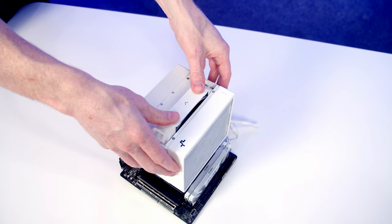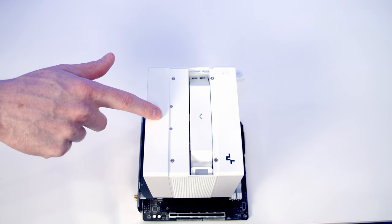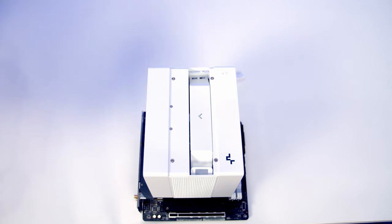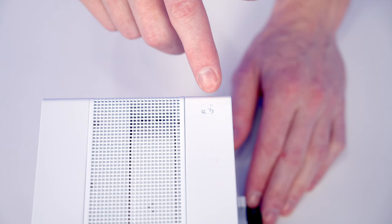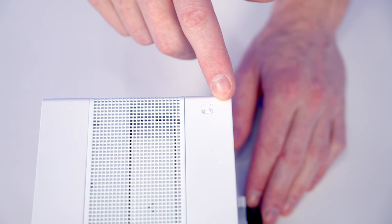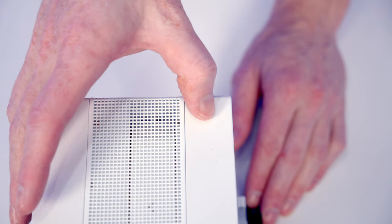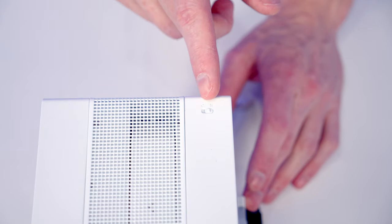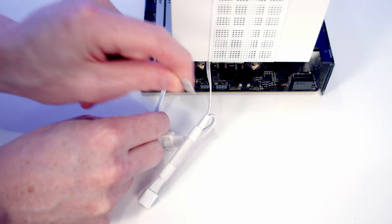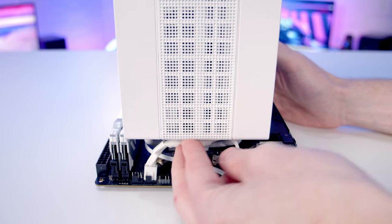Slide the fan back into place, making sure the arrow is pointing from front to back, then replace the magnetically attached mesh panel on top. The CPU cooler has two speed settings: all the way right is performance mode, all the way left is quiet mode — just slide the switch to change between them. I'm leaving it on performance mode. Remove the cable sticker and plug the CPU fan header cable into the CPU fan header at the top of the motherboard, tucking the excess cables onto the cooler.